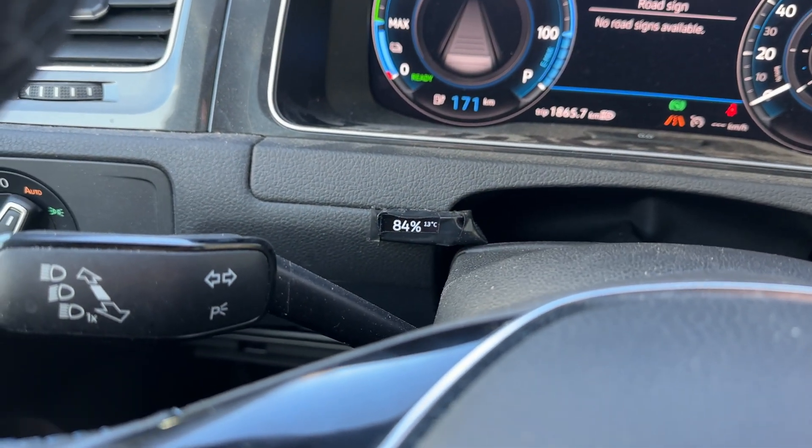Some of you requested in the comments below my Italy road trip videos that I show a bit of the behind the scenes of how my little battery percentage display works. I just recently updated it — it now also shows the temperature of the battery. I just want to use this video to show you my current status, what it does, how it does it, and how you could rebuild all of this yourself if you drive an eGolf and want this display and additional information for driving, which is really useful.